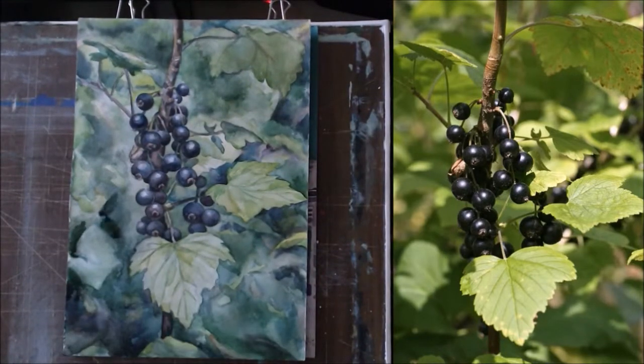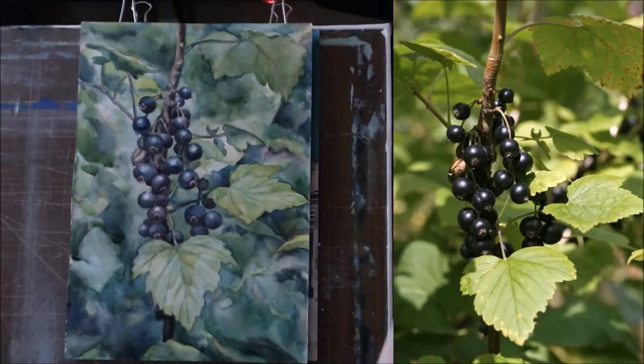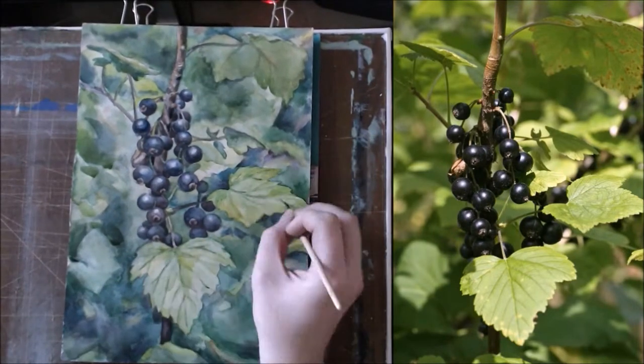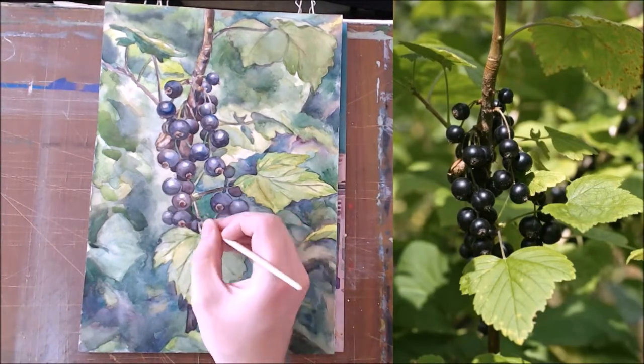In conclusion, the last strokes to make some accents, details and color nuances in different corners of a painting. Don't work too hard on this stage. Think more, paint less.